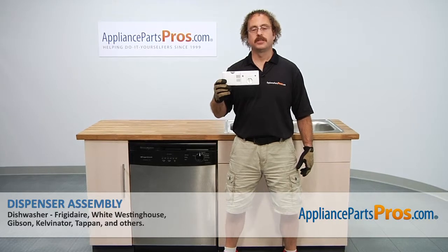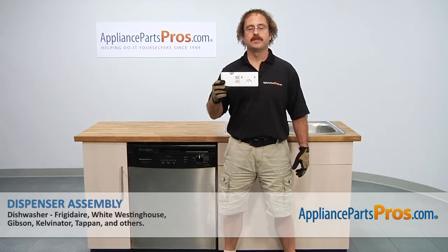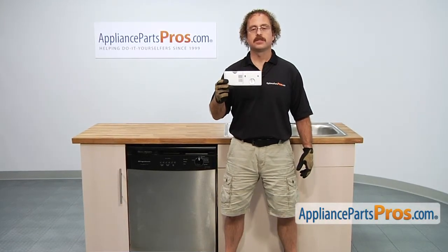In this video we're going to show you how to change out the Frigidaire dishwasher dispenser assembly. It's going to be a very easy repair and it'll only take a few minutes to show you how to do it.